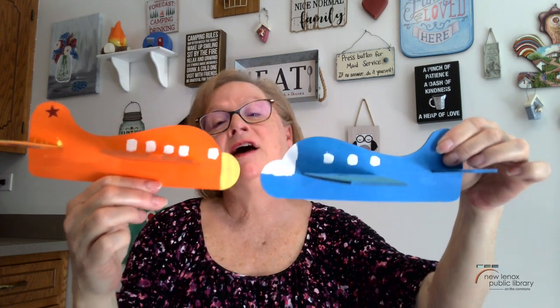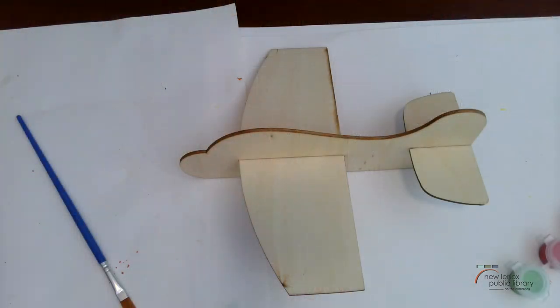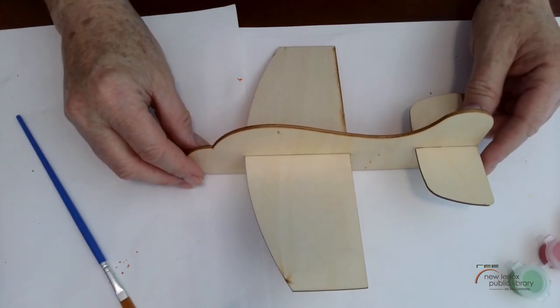I'll show you these one more time — I've got diagonal stripes here, and I did a little rectangle outlined it with red and put a red sticker in the middle. You can paint different noses of the plane, and I used white paint — which everybody has — as the windows. This airplane has a great big window in the front and this one just has a little one in the cockpit.